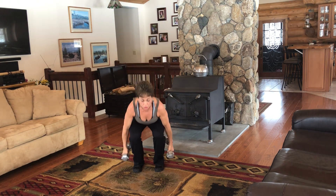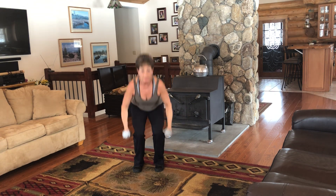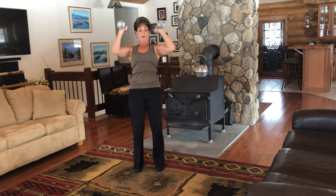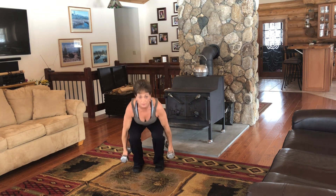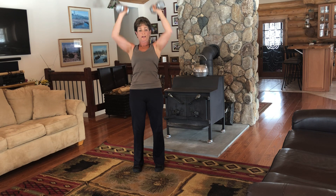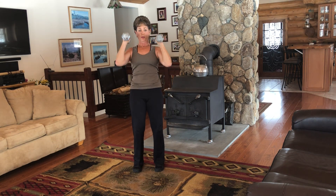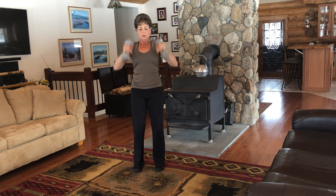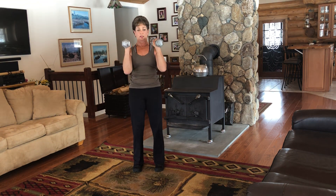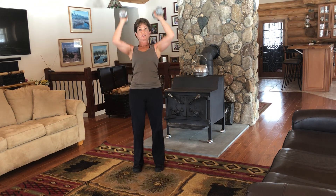I think we can do eight more. Don't forget — exhale as you come up. Six more. Hang in there with me. Four more. Get those arms nice and straight on top. Two more. Last one.